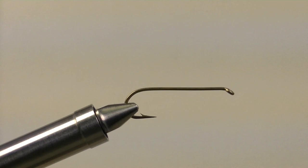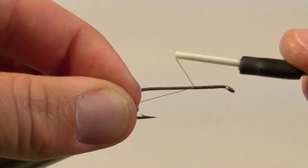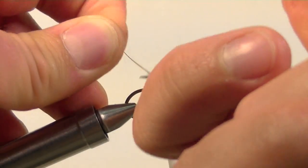All of our fly tying videos are linked to boiseanglers.com. Start by securing your thread behind the eye, clip off the excess thread, and then bring your thread all the way back to the bend of the hook.